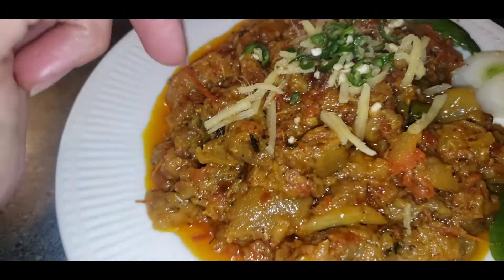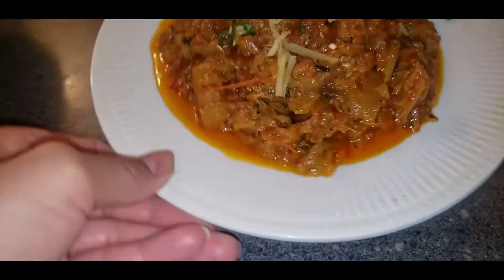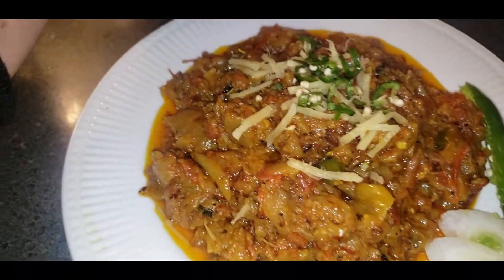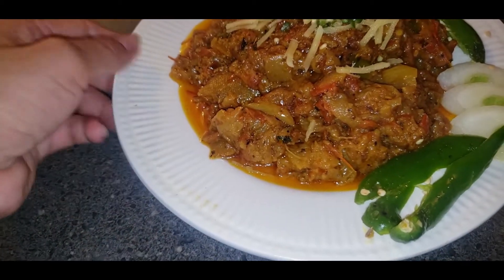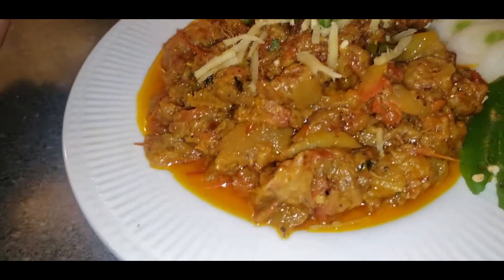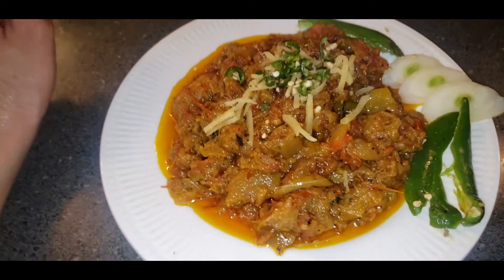If you like this recipe, please subscribe to my channel, press the bell icon, and share with your family and friends. If you want more recipes like this in different styles, my channel has so many recipes — rice, whatever you like. Just come to my channel. My channel name is Cooking Art with Recipes with Yasmi.